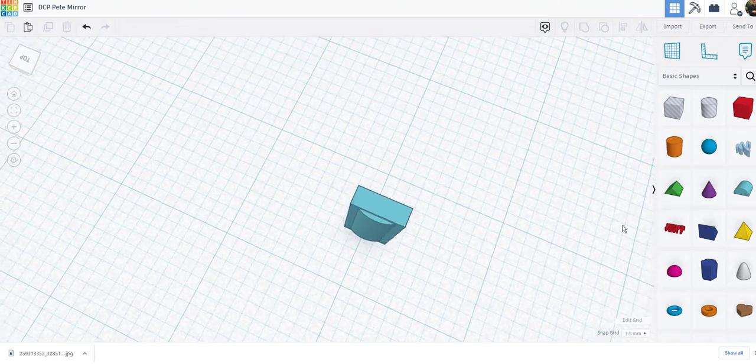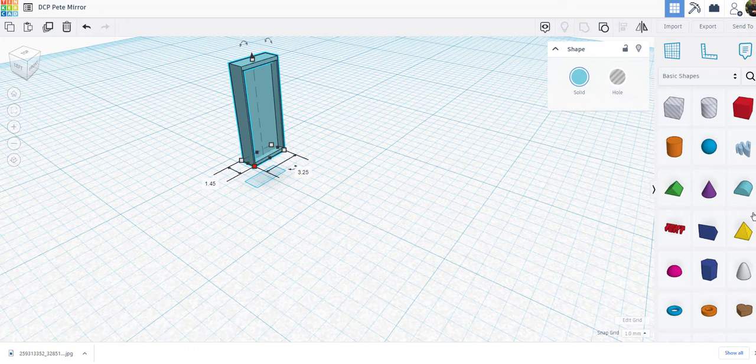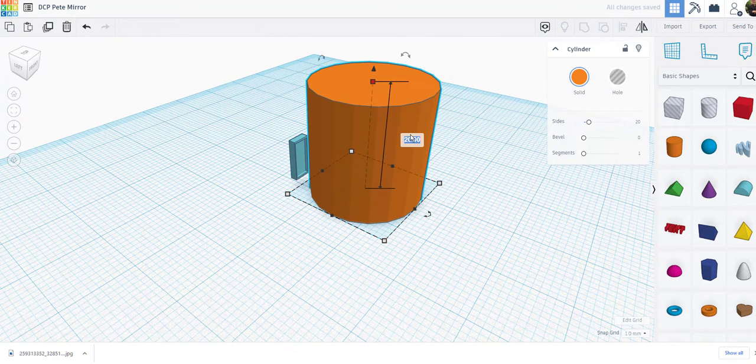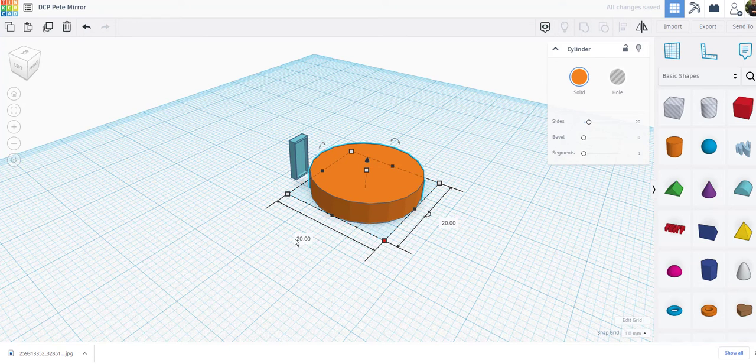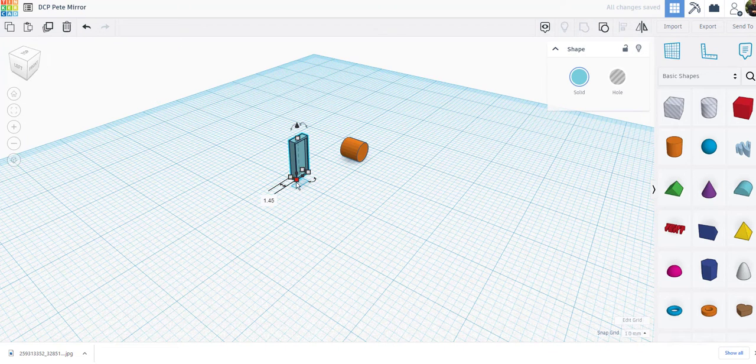And there we go — I think that's going to work. Next, on the bottom of the 379 mirror, below the rectangle, there is a round mirror that is going to be four millimeters in diameter. So I want to drag out a cylinder. I'm going to make my cylinder four millimeters tall, then make the diameter four millimeters as well. Now we're going to turn this 90 degrees and make it 1.45 in thickness.